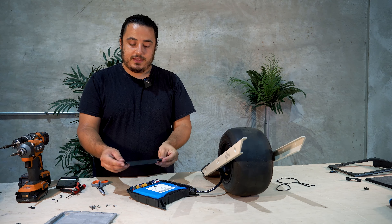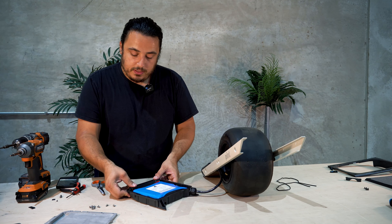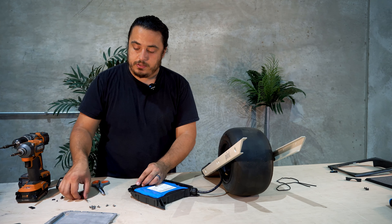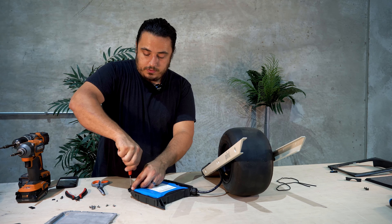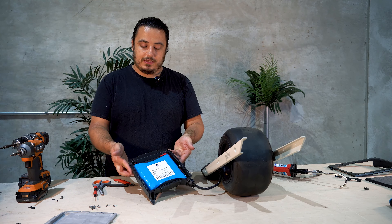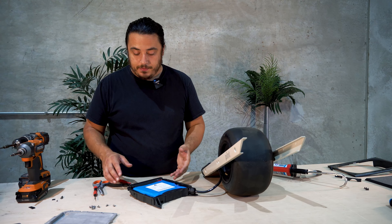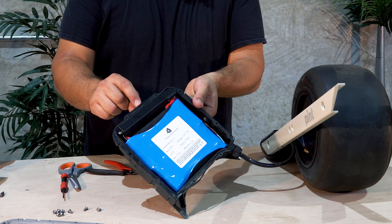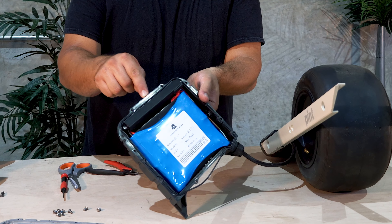What we'll do next is take the BMS panel and cover the BMS just like it was originally. We'll take our two screws and our T8 screwdriver and get those back in place. Our O-ring was pre-cut from the factory, which I've actually never seen before, but it can happen. Ours is not a continuous loop, so we're going to need to add some adhesive — some silicone — just to make sure that it's watertight.